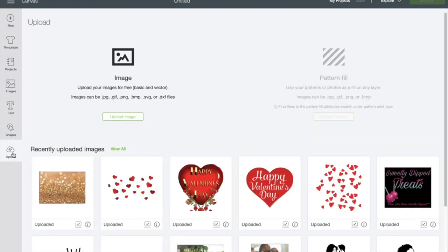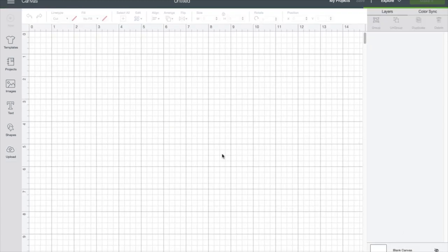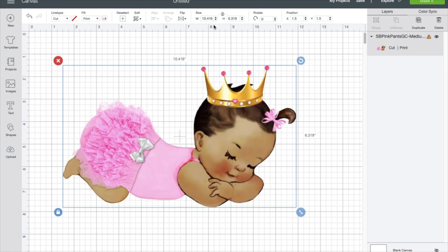First we're going to go to upload. Here's the baby I'm going to be using — I click on that, then I go to insert images and I'm going to make her eight inches wide. Let's unlock it first and put in eight up here and enter.